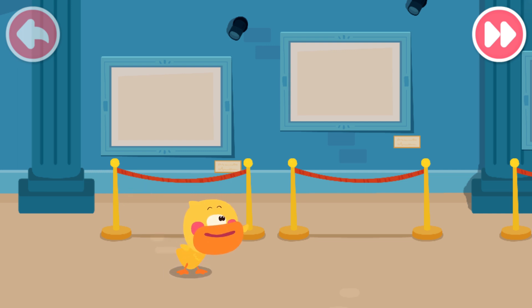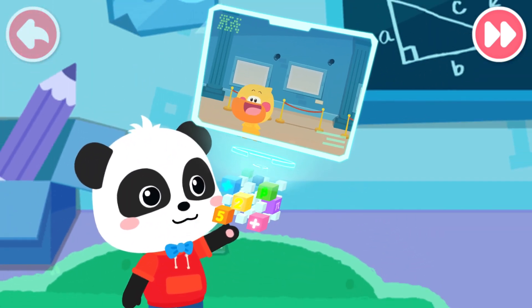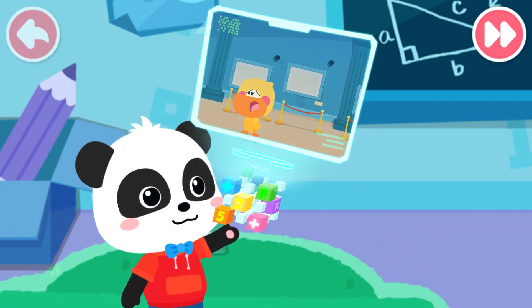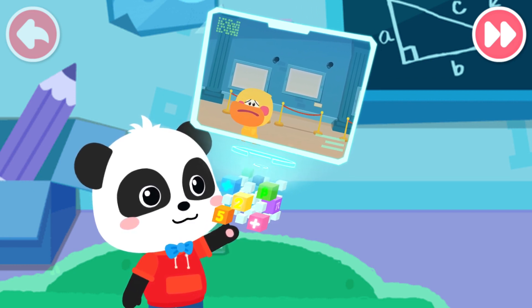I can ask Kiki for help! Quacky, what's wrong with you? Kiki! Can you come and help me? Quacky needs help. Let's get going!